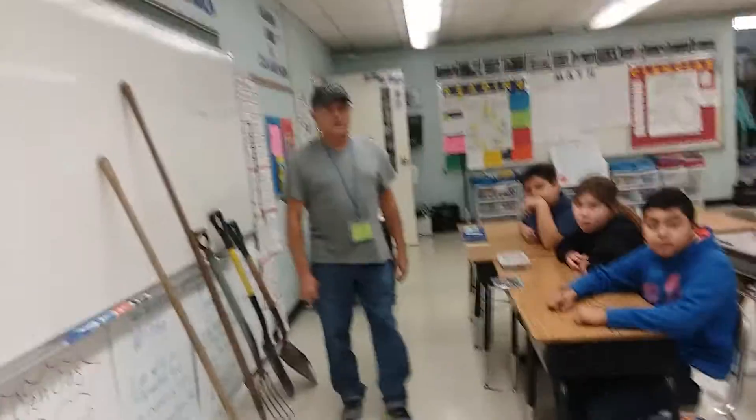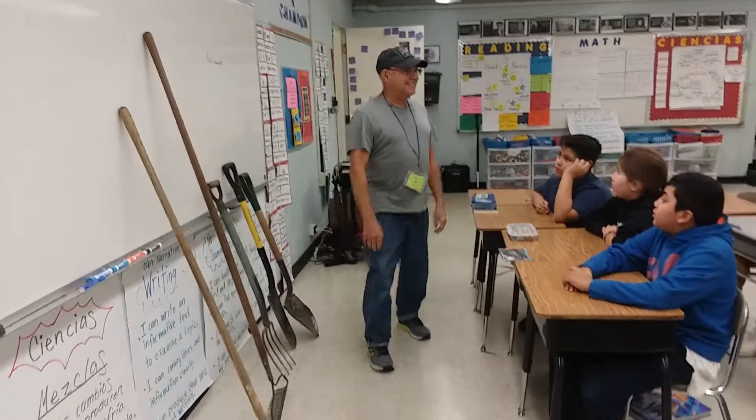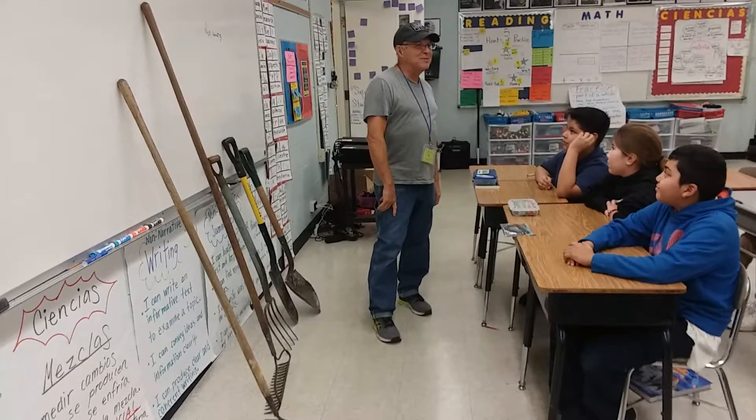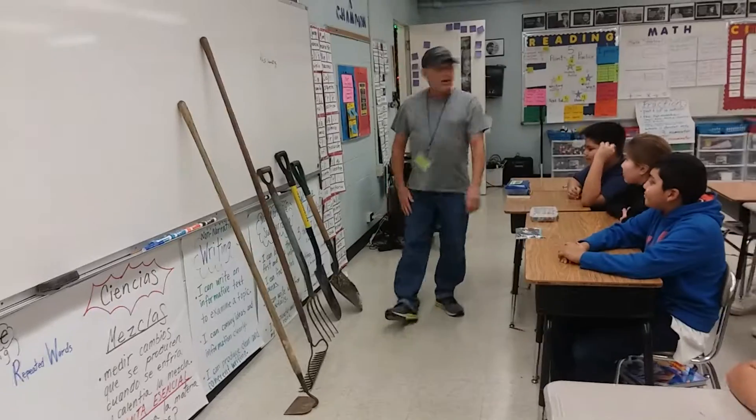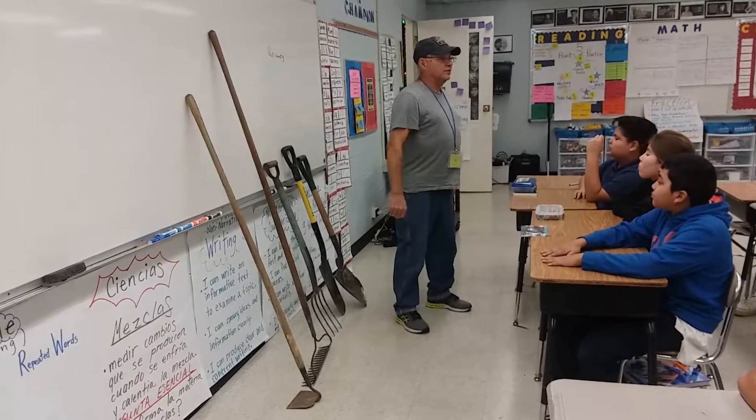Someone raises their hand, but the facilitator asks to save questions for later, then introduces Mr. Joseph. Mr. Joseph greets the group: 'Hi, guys. I'm glad to be here and see you. I remember some of you guys from the Bufo Biel. We're going to do some turning over the soil and closing the weeds and stuff like that today.'